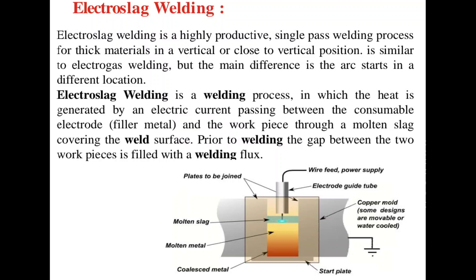This is essentially a single-pass process using consumable electrodes for filling the gap between two heavy plates. It is a process in which heat is generated by an electric current passing between the consumable electrode — that is, filler metal — and the workpiece, through the molten slag covering the weld surface.